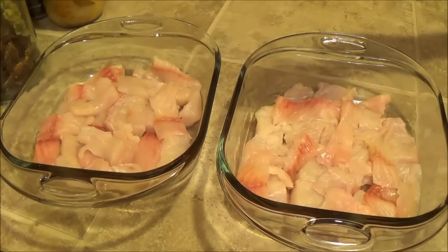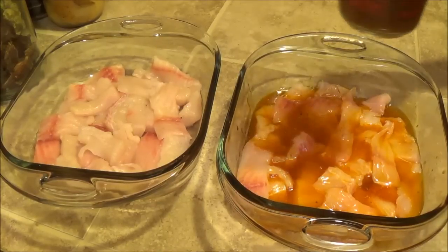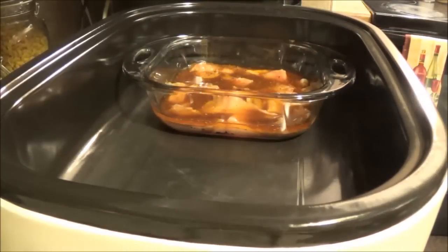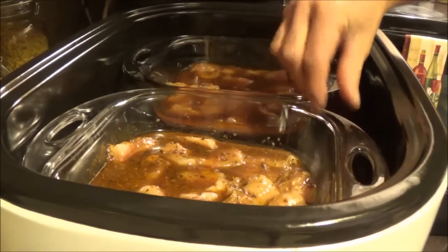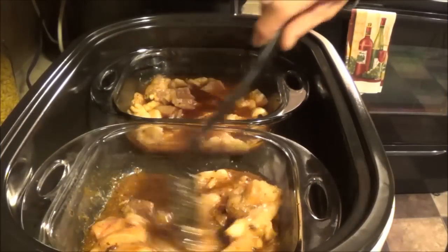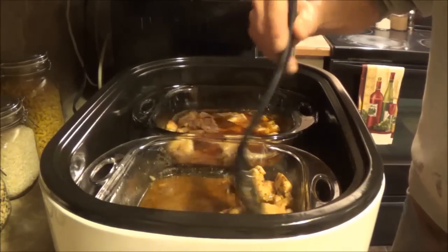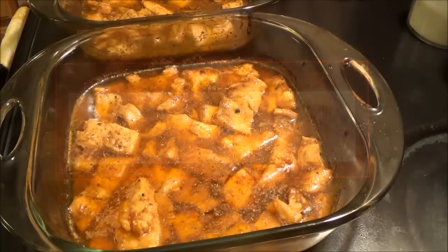After it's simmering for five minutes we're going to pour even amounts on each pan. Now you're going to put it in your oven — or in this case the roaster oven. I'm going to put that in there for 20 minutes but we're going to mix it up several times. Okay, so there it is all done — now all we have to do is give it a taste test and see if that was worth the time to cook it.